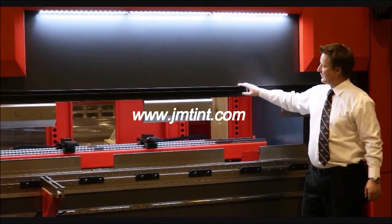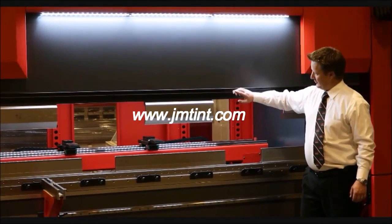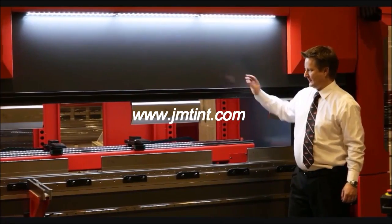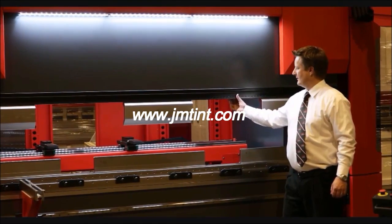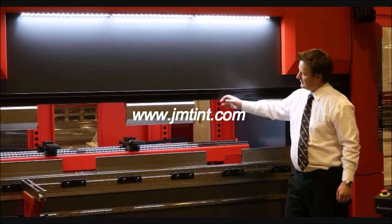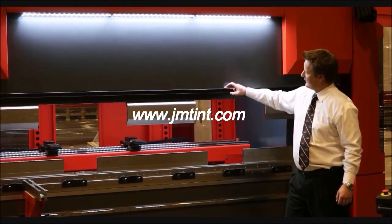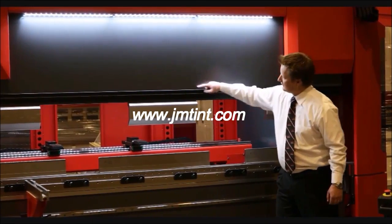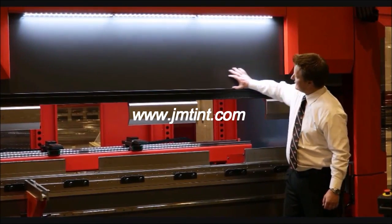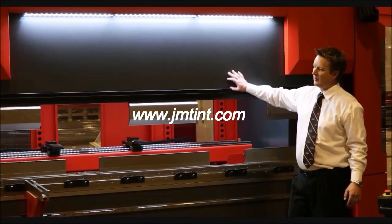All the P-Genius press brakes come standard with a universal ram. I can either put a Willa clamp, a Wilson clamp, hydraulic clamp, a standard section clamp, or standard American ram. A lot of options I can do right here on this ram. It's a universal ram — any tooling system that a customer wants, we can do it.